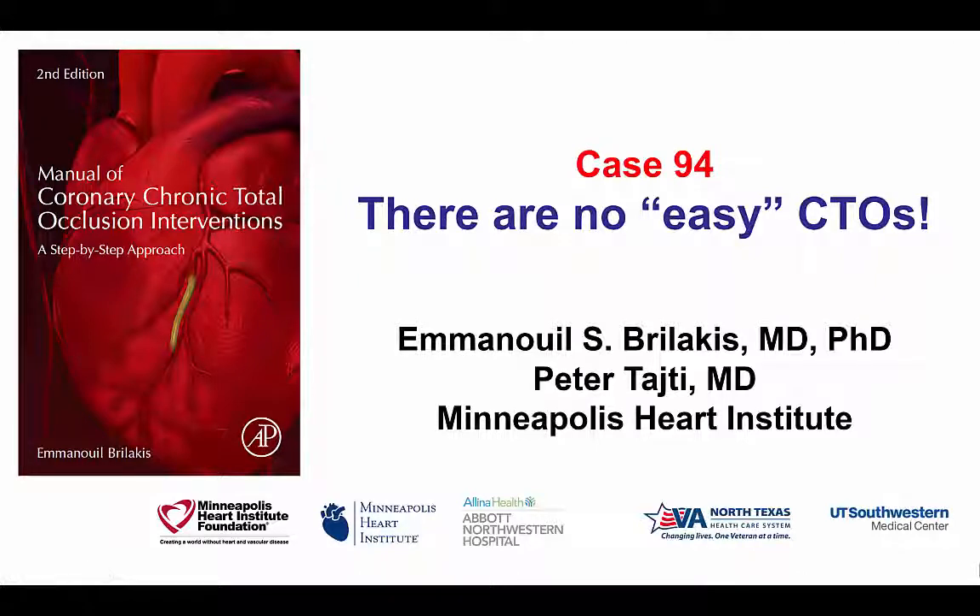Hi, this is Manos Brilakis and Peter Taiti from the Minneapolis Heart Institute. This is case 94 for the second edition of the Manual of CTO Interventions, illustrating that what appears to be easy may sometimes not be as easy as it seems.